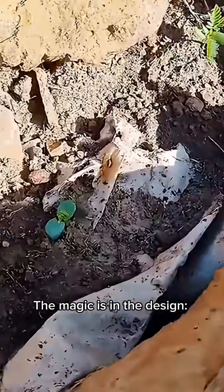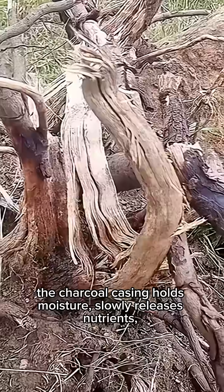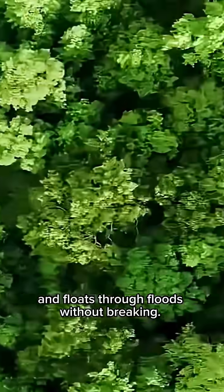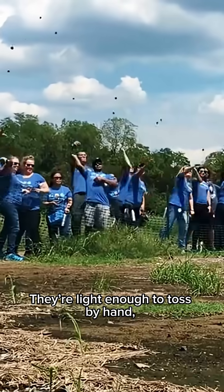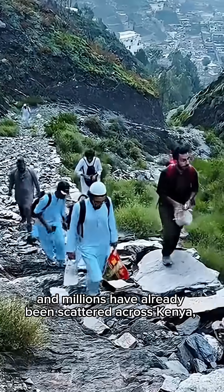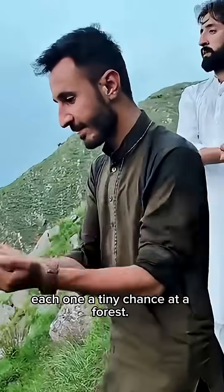The magic is in the design. The charcoal casing holds moisture, slowly releases nutrients, and floats through floods without breaking. They're light enough to toss by hand, tough enough to drop from aircraft, and millions have already been scattered across Kenya — each one a tiny chance at a forest.